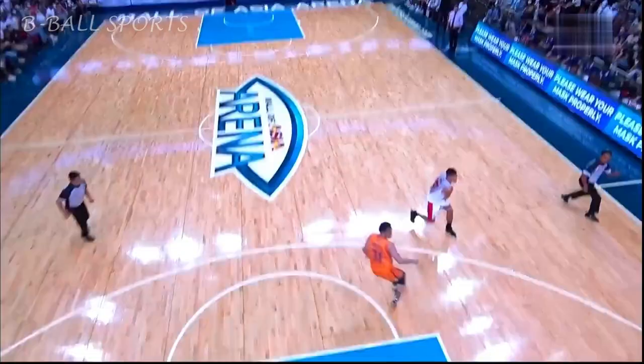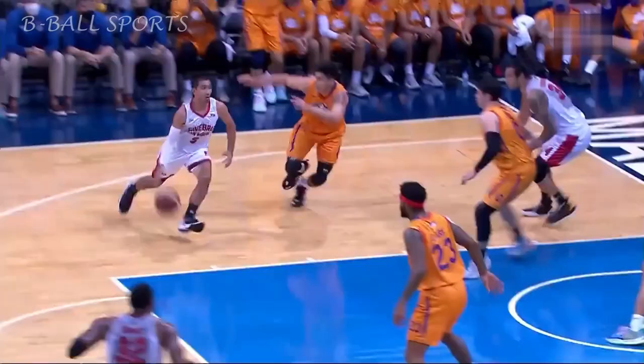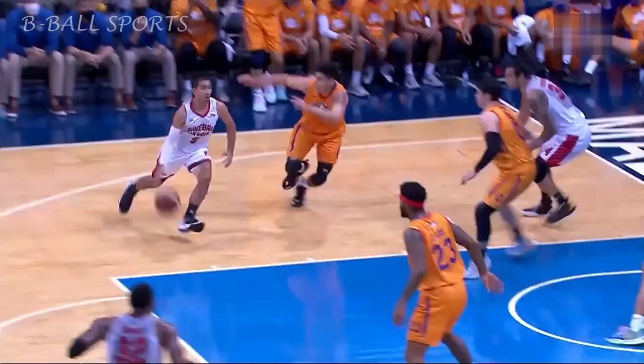And they keep that possession of the jump ball. Tenorio in the lane, flips it up and in! There's that flip shot from Tenorio, just threw it up and it found the net. That three-move brought to us by Honda, Diffel Motorcycle of the PBA.